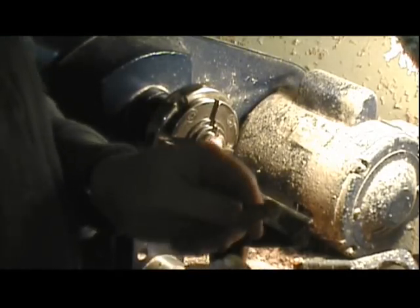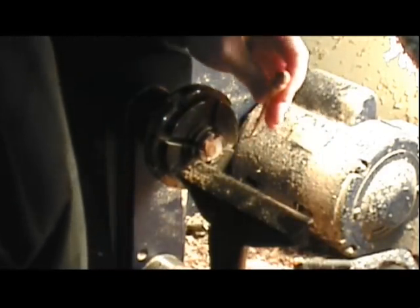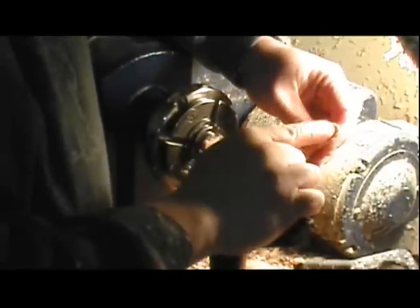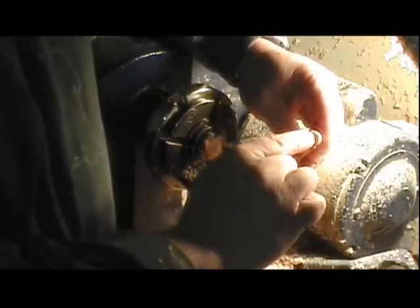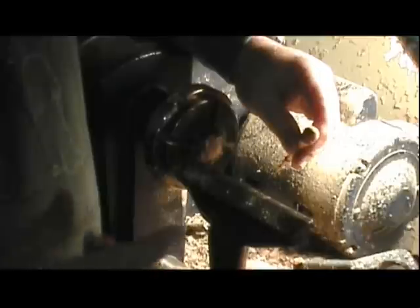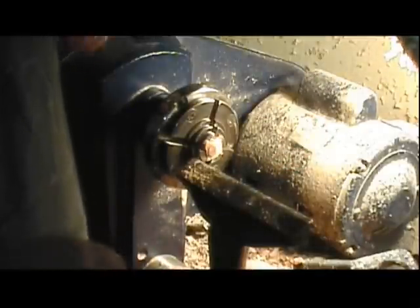Now I'm just going to dab the end here with a little bit of turner's polish where I've cut it off. Then it's a matter of taking it over — I usually take it over with a drill press and drill a hole in it. I'll dimple the end of that with an awl, take it over with a drill press, drill a sixteenth inch hole, and add a small hook to hang it.